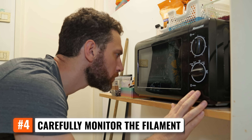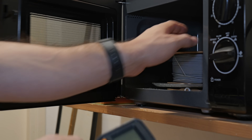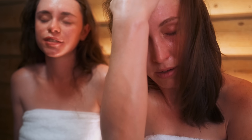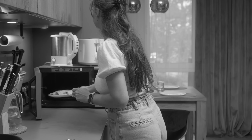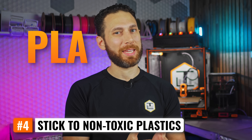Number four, carefully monitor the filament while drying and keep your hand on the cancel button. Regularly check the inside of the filament spool, especially if you're using cardboard spools because those soak up a lot of moisture and can give your filament an unwanted steam bath, resulting in the inner layers fusing together. If you wait till the outside of the filament visibly melts, it is already too late and you've ruined the entire spool. Number five, you probably shouldn't be doing this in the microwave you use for food — but since I know you're going to do it anyways, as I certainly do, you should stick to non-toxic plastics like PLA and PETG.